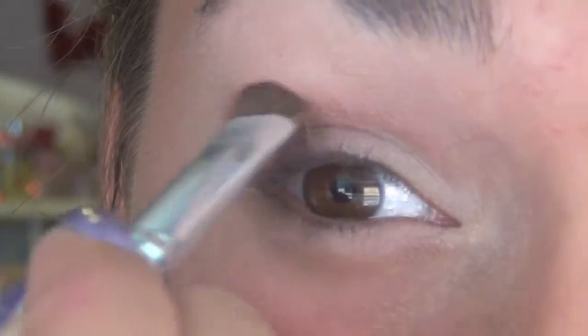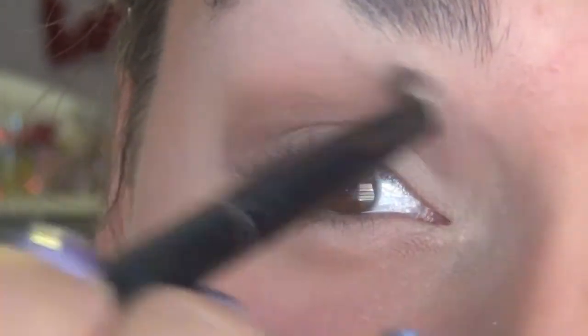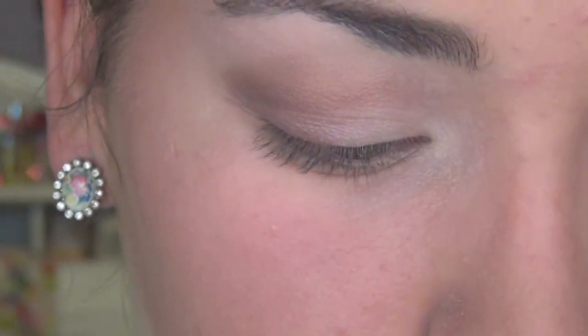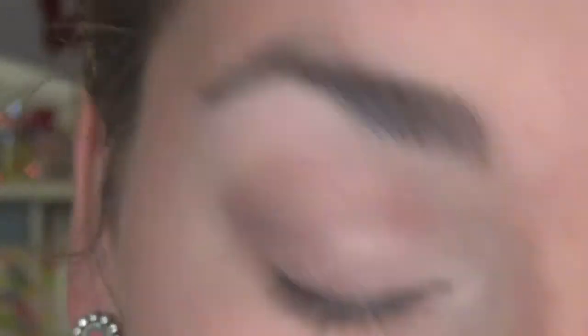And then I'm using the deep shimmery brown just to darken up my crease. To make sure there aren't any harsh lines, I'll be taking the matte brown from the NYC palette and blending out my crease. Next I'm going back to the Rimmel Trio and taking the white shimmery color and applying that to the middle of my eyelids, my inner corner, and my brow bone for a highlight.